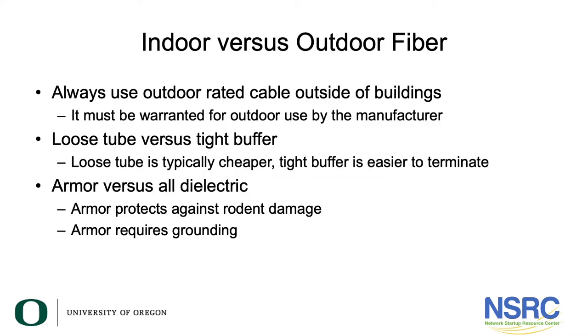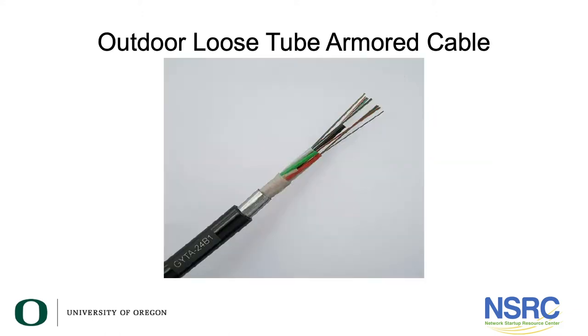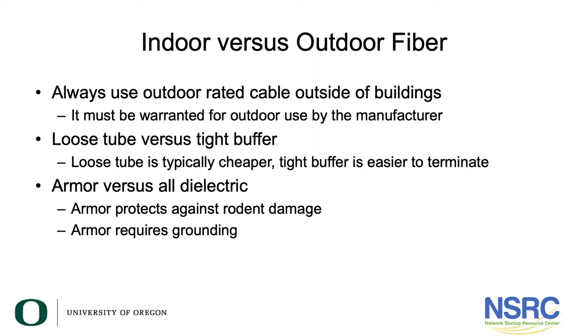And finally there's armored cabling versus all-dielectric cabling. Armor is simply a metallic element inside the cable that protects the fiber optic strands against rodent damage — against rats or mice chewing. One of the advantages of optical fiber is that glass is not conductive. Many of you live in regions where lightning is really common. If you have metal between two buildings and one building gets struck by lightning, voltage will be carried on the metal going between those buildings and it can kill people in the other building if it's not properly grounded and bonded on both ends.